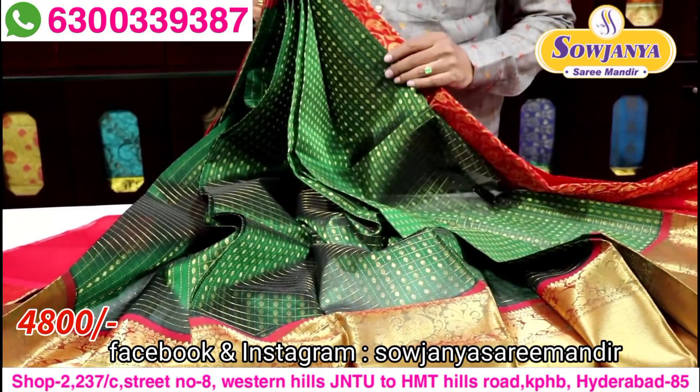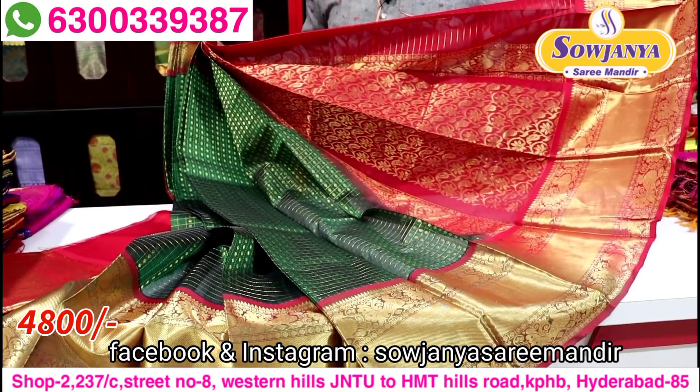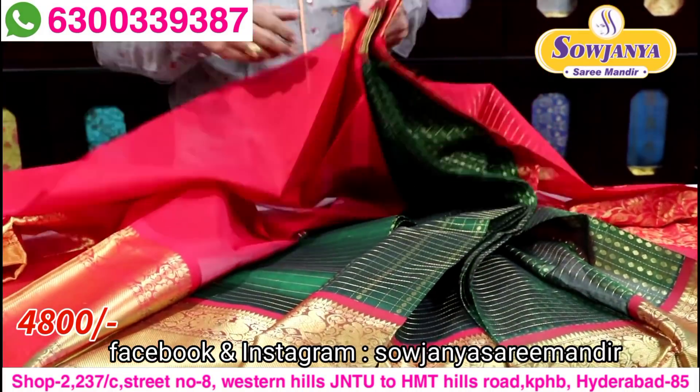In this combination, bottle green with red color contrast border. In this color, we have a blouse in maroon color. So in red color, we have the same contrast.